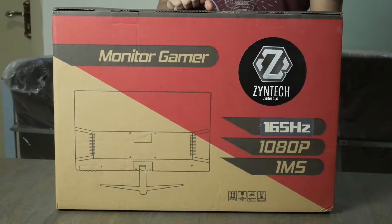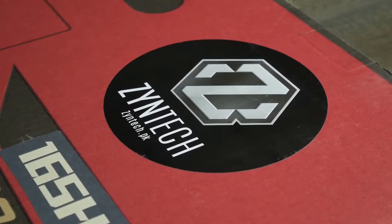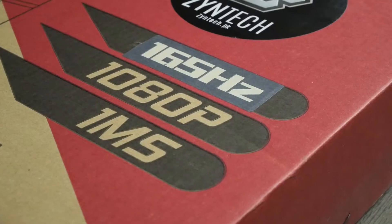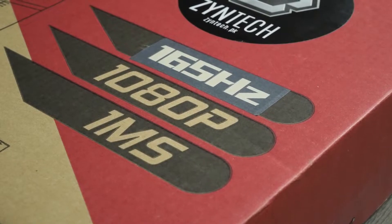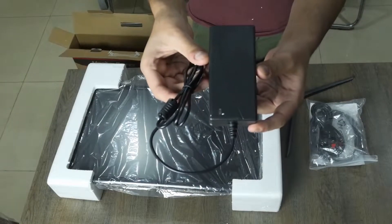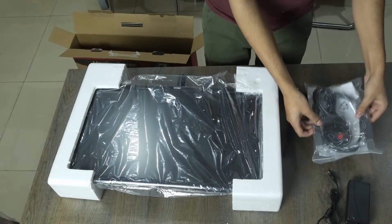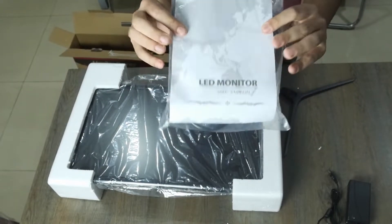The monitor comes in a pretty lightweight, pretty average cardboard box — nothing fancy here. We do have the Zentech branding up front along with a few key features of the monitor, mainly the 165hz refresh rate and the 1ms response time. Opening the box, we have our monitor up top, a power supply, a DisplayPort cable, and the manual. The foam used here is pretty average, but it is thick, so that's a good sign of your monitor surviving the horrors of shipping.